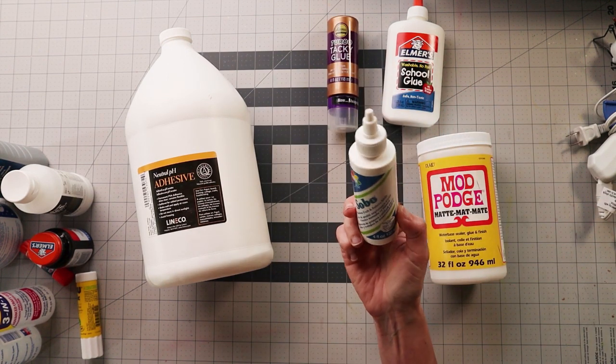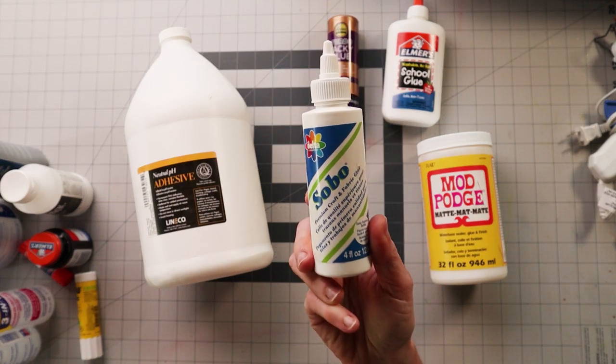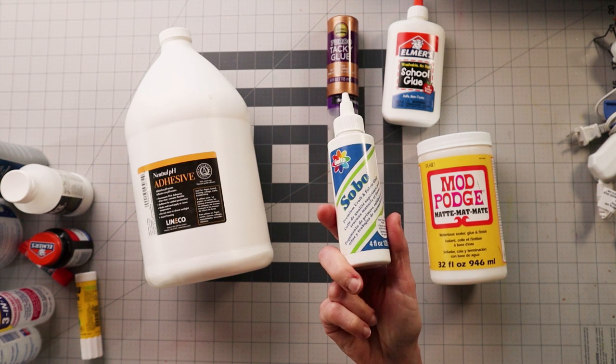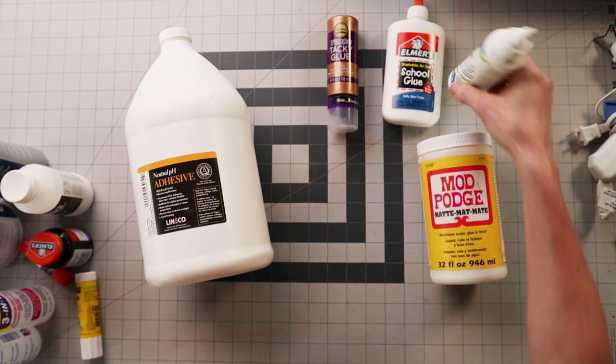This I have had and forgot I had — it is a craft and fabric glue by Sobo. I will update you on this if I remember to use it. If anybody knows anything about the Sobo glue, let me know.